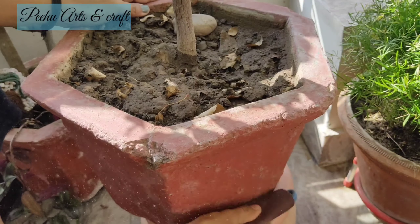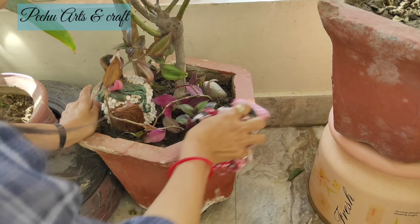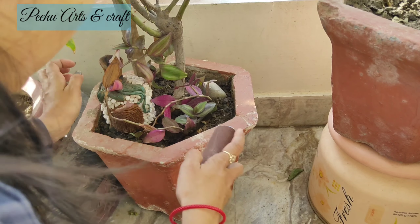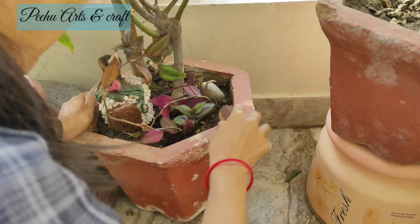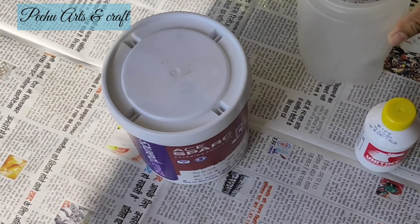Here on my balcony, there are many cement pots of different sizes, different shapes, and different designs because the purchasing timing is different. I will share the methods with you.